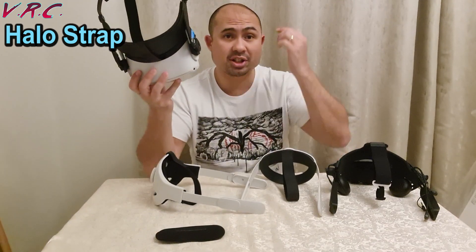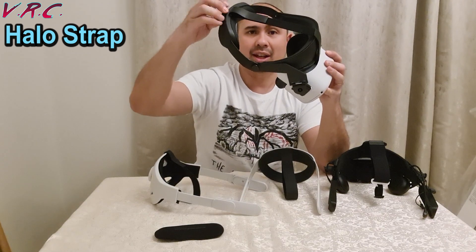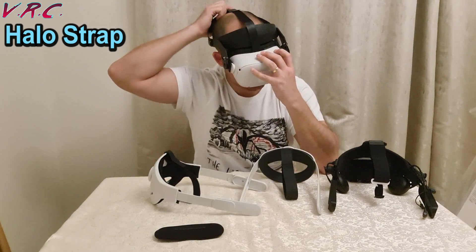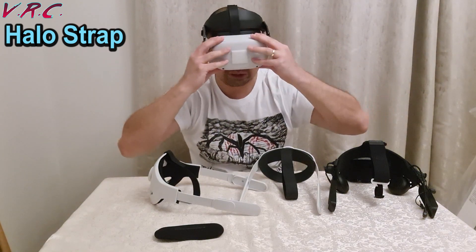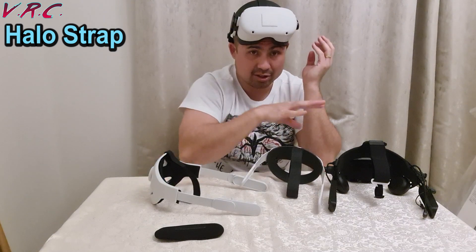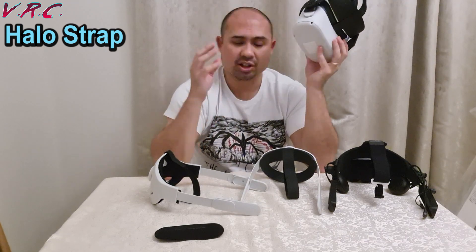The Halo Strap is called that because it literally has a whole halo around your head — there's a bit that goes against your forehead that none of the other straps have. When you tighten a Halo Strap, it pulls that against your forehead instead of pushing the headset against your face. So if you've got a problem with other straps causing too much pressure on your face, a Halo Strap might be the answer. The front unit is kind of floating in front of your face — pressure goes on your head instead of your face. I actually found that I had to have it tighter than the others to keep it secure, so the extra pressure on my head was worse than what the other straps put on my face.